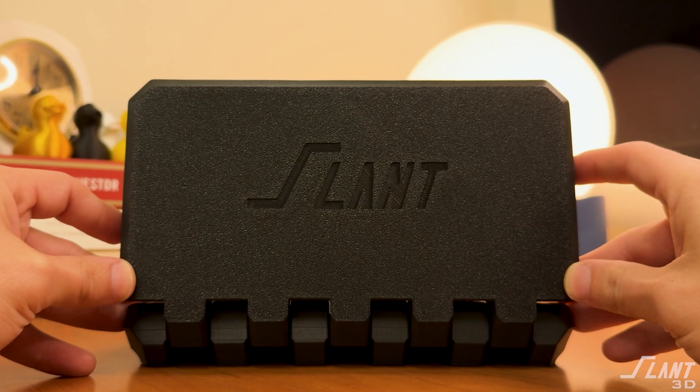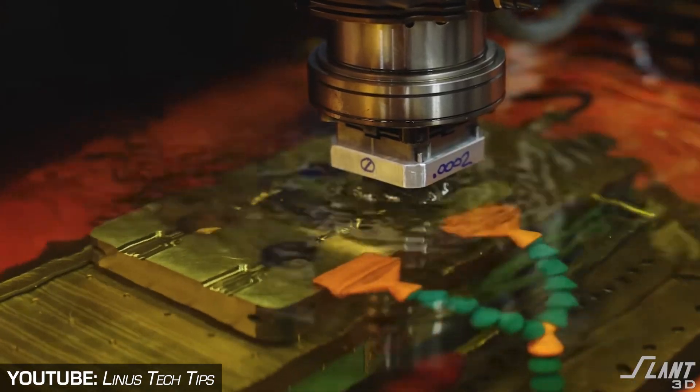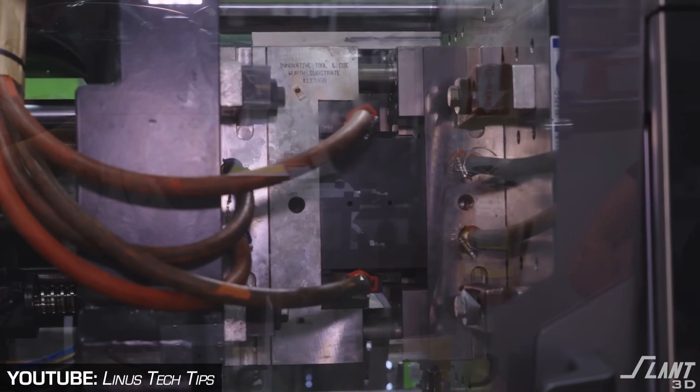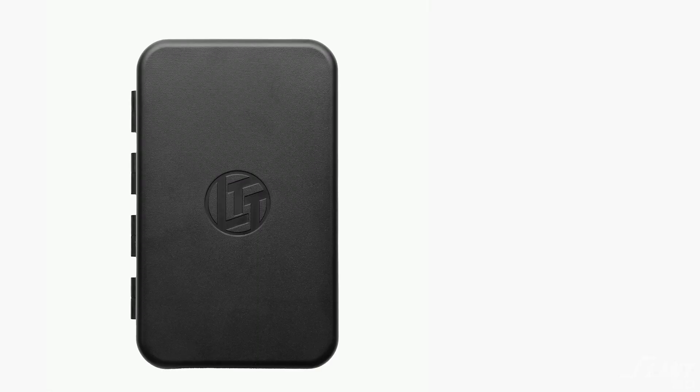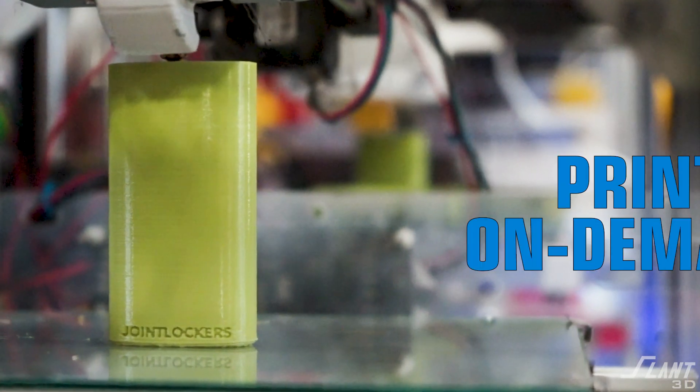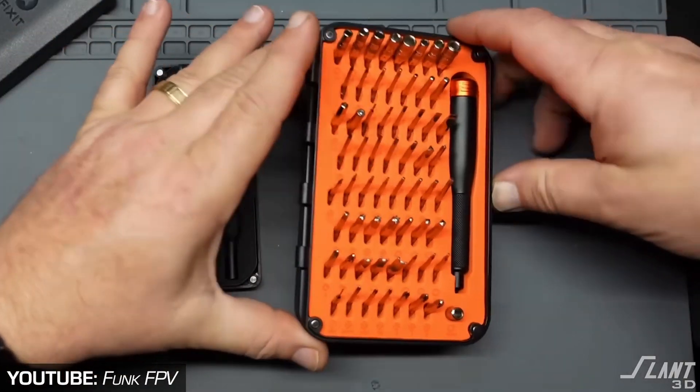We're going to redesign it for mass production printing, because what Linus and their team had to do is go through a whole process of getting a bunch of molds made and iterating through a whole bunch of versions of the product — when they could have just prototyped on their machine and then immediately put it into production. And since the case and the screwdriver are sold separately, they could even do something like print-on-demand.